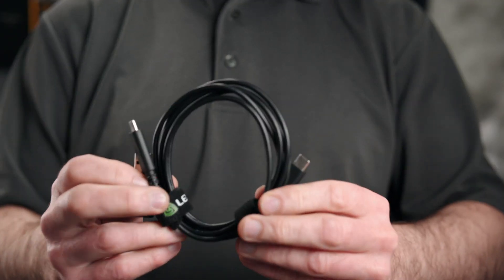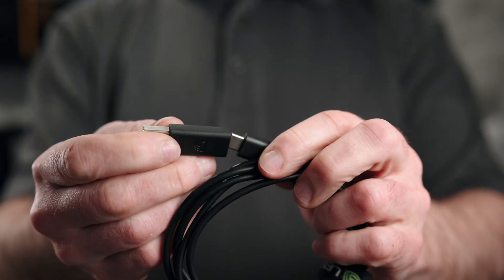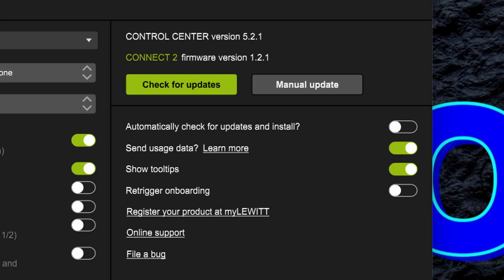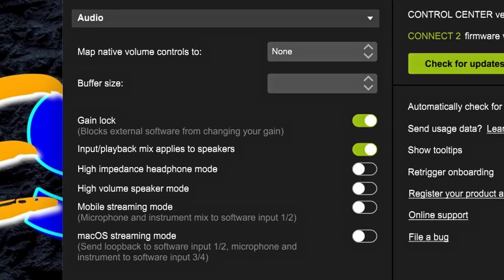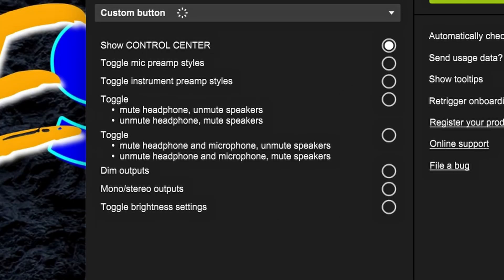The included cable is USB-C to C with an adapter that's USB-C to Type-A, 150mm in length. Here's my control center and firmware version used in this review, showing audio options, LED color options, and custom button options.